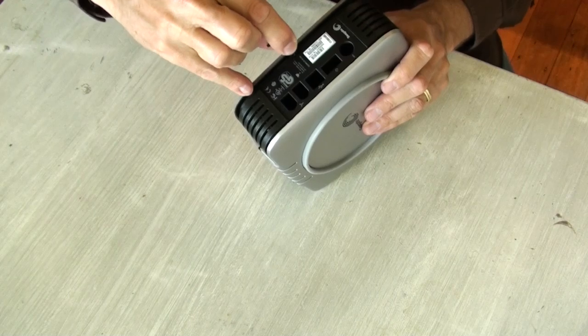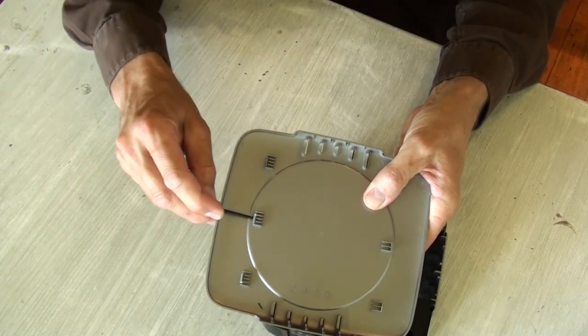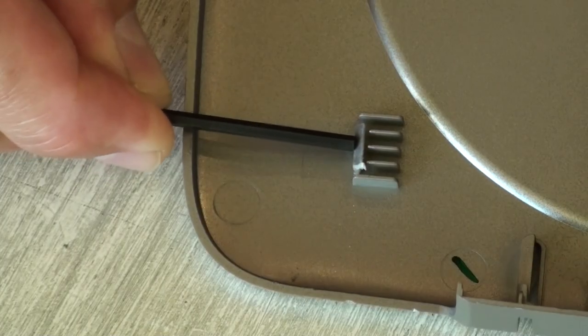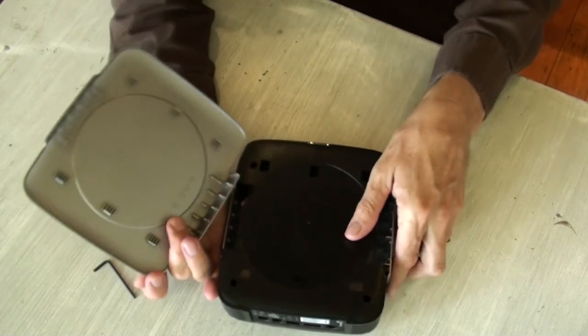Insert the Allen key in through the three slots and push firmly down. What you're looking for are these three tabs — you can see how you push them firmly and they will release.